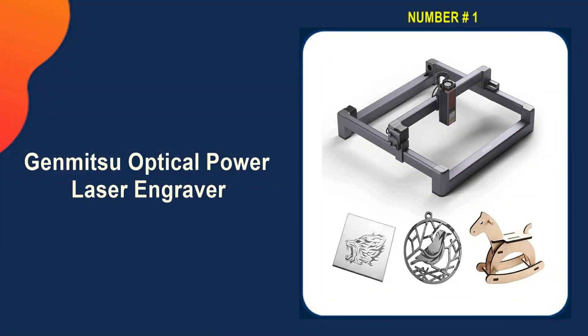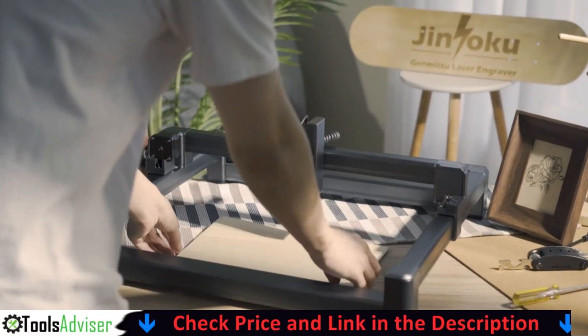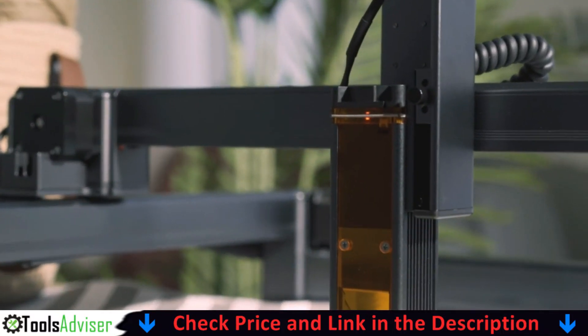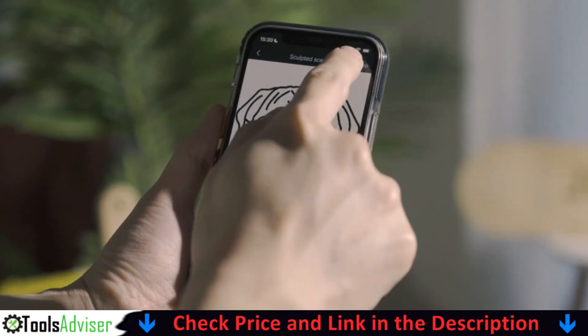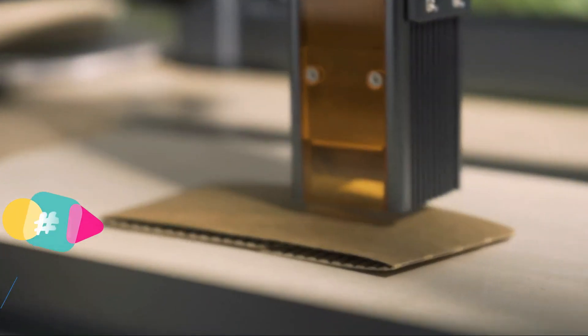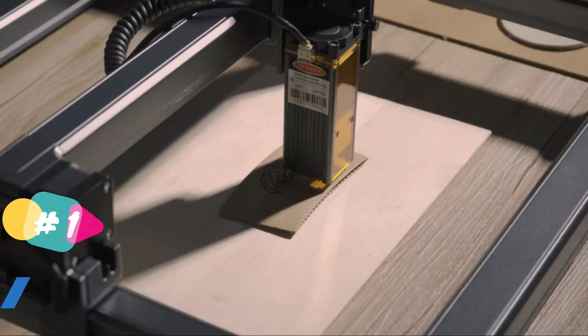Our number one choice is the Genmitsu Optical Power Laser Engraver. With a built-in sensor, the Jinsoku LC40 laser engraver machine will pause the ongoing job when the machine is moved or tilted, which improves safety. The innovative modular design of this laser cutting machine allows for easy assembly — just finish the installation in 20 minutes.